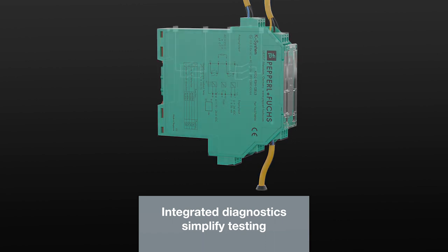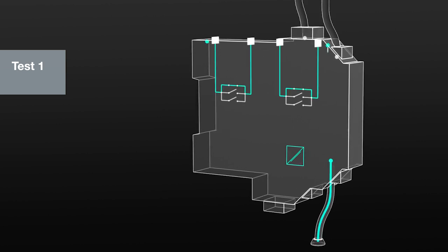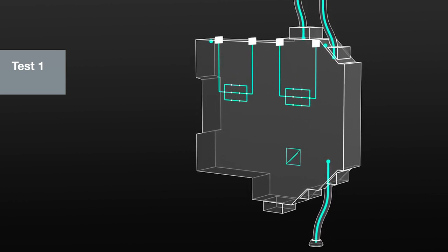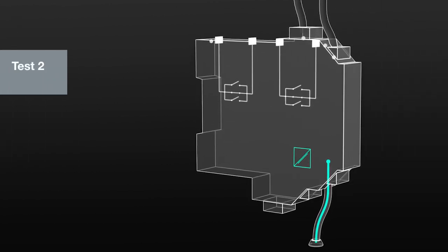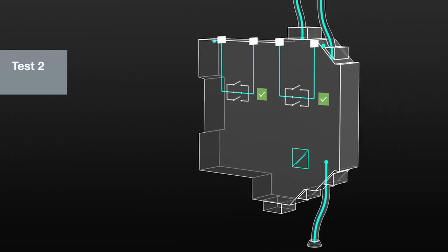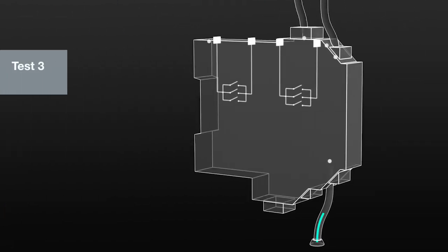Integrated Diagnostics simplify testing. During every switching operation, one relay contact is switched with a time delay relative to the other two, and its functionality is tested. This means that the entire module is automatically tested after three switching operations.